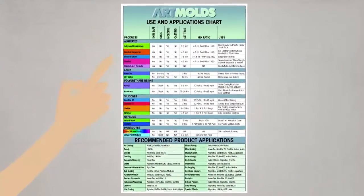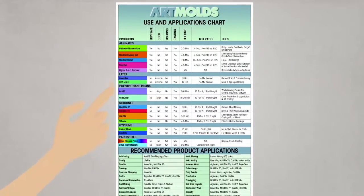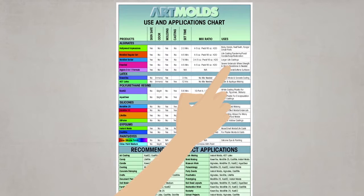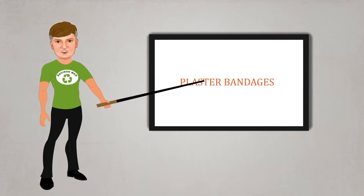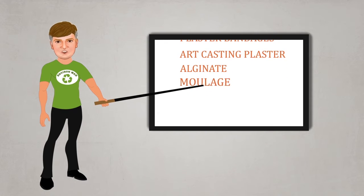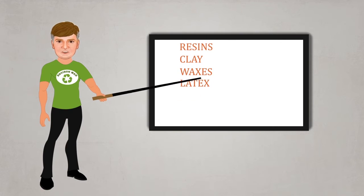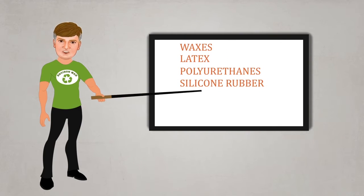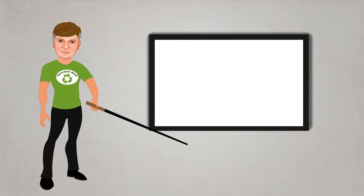Our website also contains great technical data and useful tools, such as our use and applications chart to help you make the right product selections. Whether you are seeking plaster bandages, art casting plaster, alginate, moulage, resins, clay, waxes, latex, polyurethanes and silicone rubber, EnvironMolds has the right product for your every application.